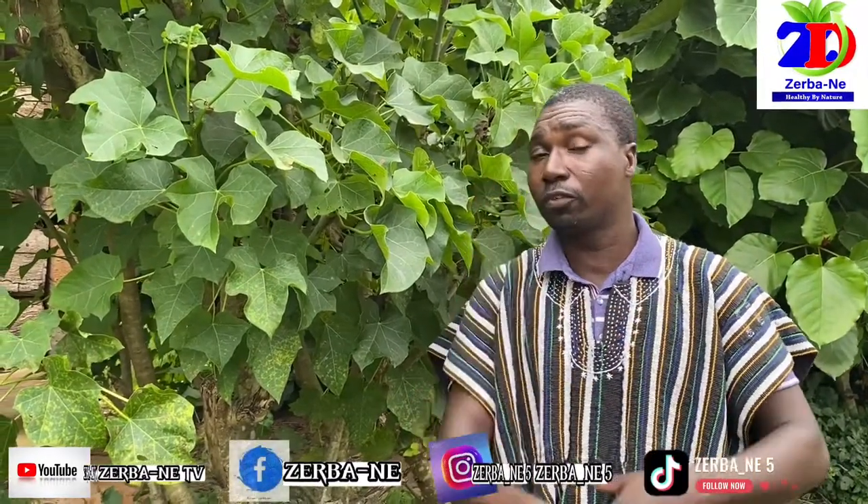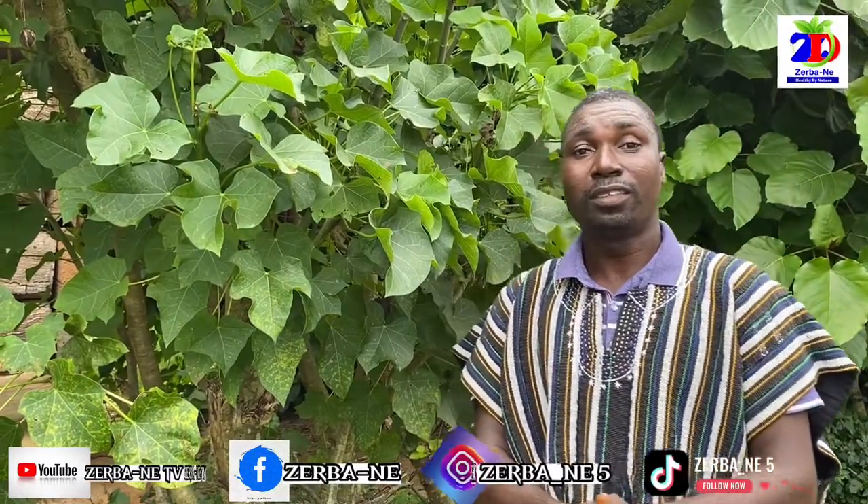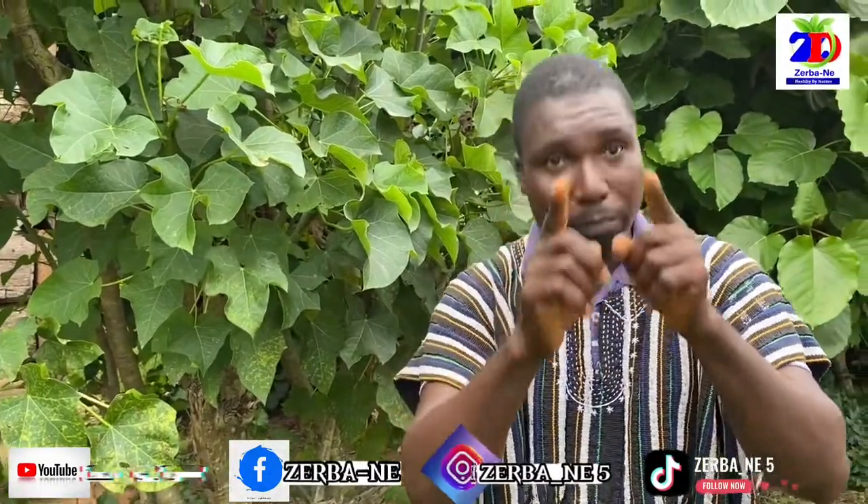Don't forget to subscribe to our YouTube channel. When you subscribe to the YouTube channel, any new video you will have access to it. Till we meet again on the other side — stay safe. Bye-bye for now.